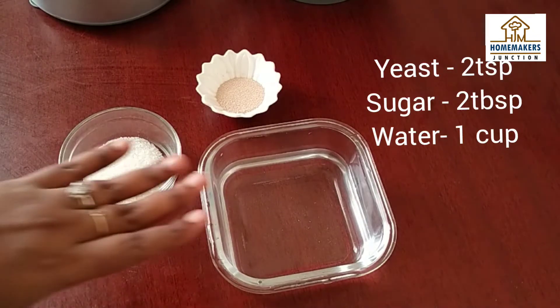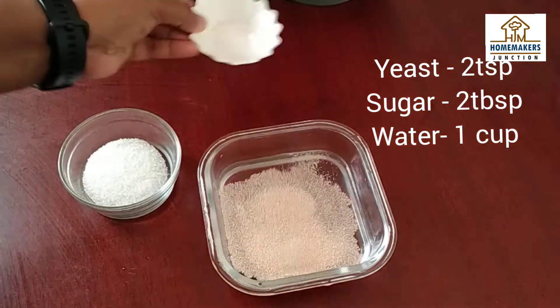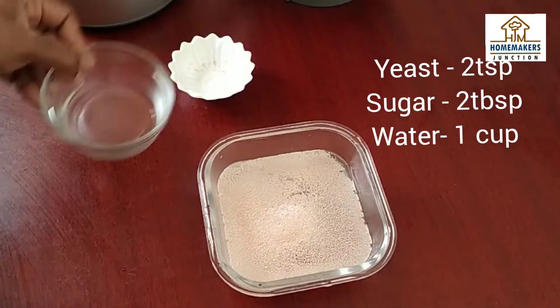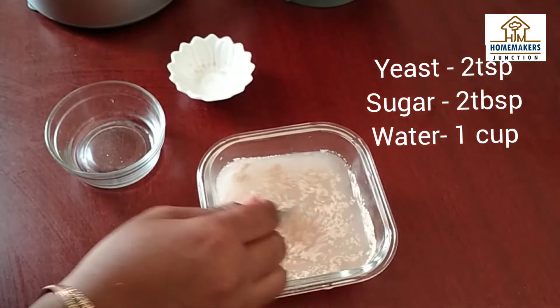First, take warm water. Add 2 tsp yeast, 2 tbsp sugar and mix it well. We will start the yeast activation. This takes about 10 minutes.